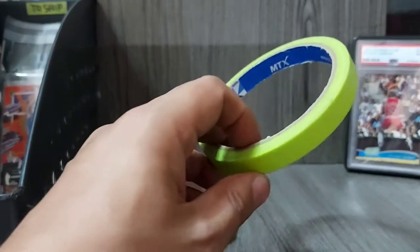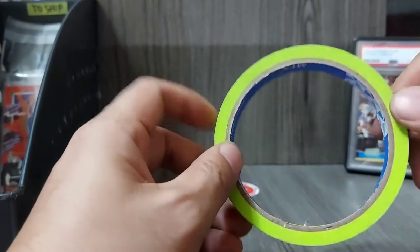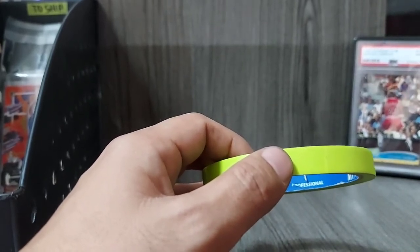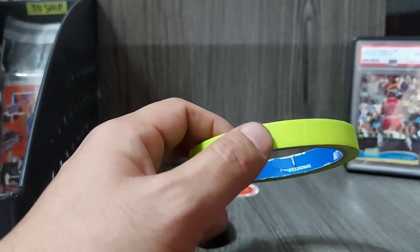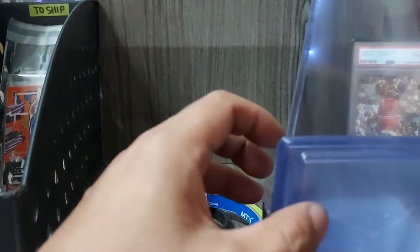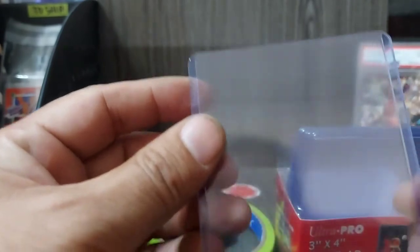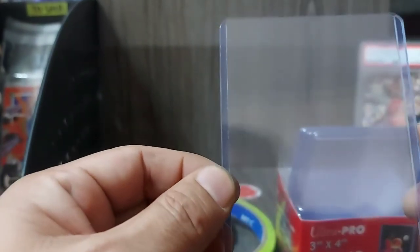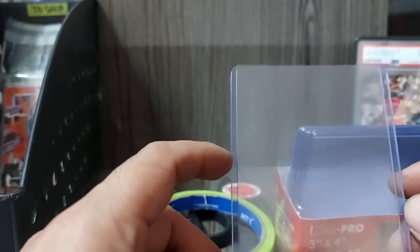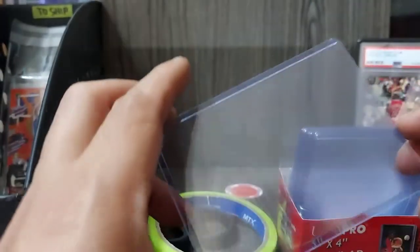We'll also be needing some masking tape, and what I recommend is detailing tape. Kasi itong mga ito, hindi sila nag-leave ng marks, especially if you'll be using or shipping out top loaders — mga brand new top loaders like this Ultra Pro. Pagkasi ginamit mo scotch tape, ang tendency is it would leave nasty adhesives on these parts. It's an improper way to pack top loaders, especially brand new ones.